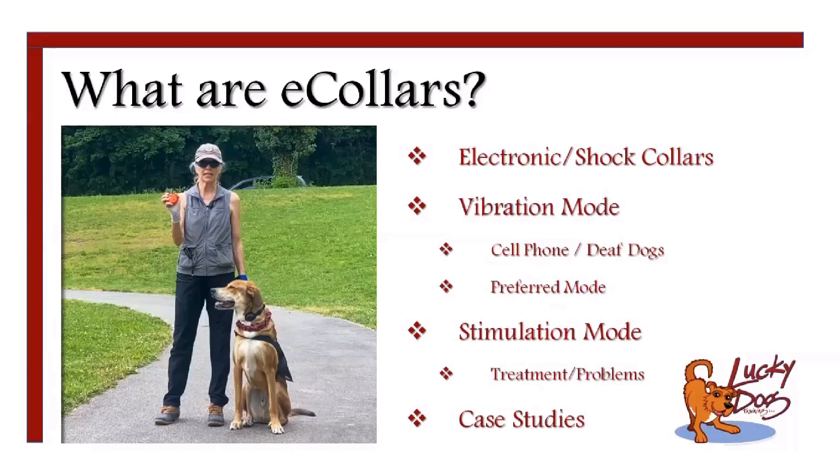The other mode we use — and this is the more complicated one — is the stimulation mode. This mode is often needed to treat or solve certain problems. There is no real cookie-cutter approach to dealing with e-collars, and you'll see that there's variation among dogs in the case studies.